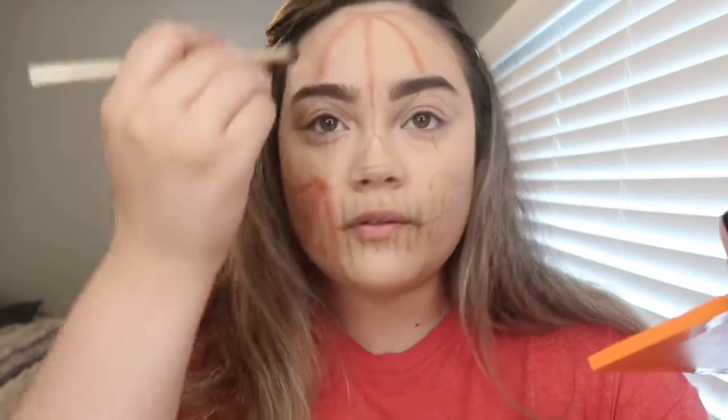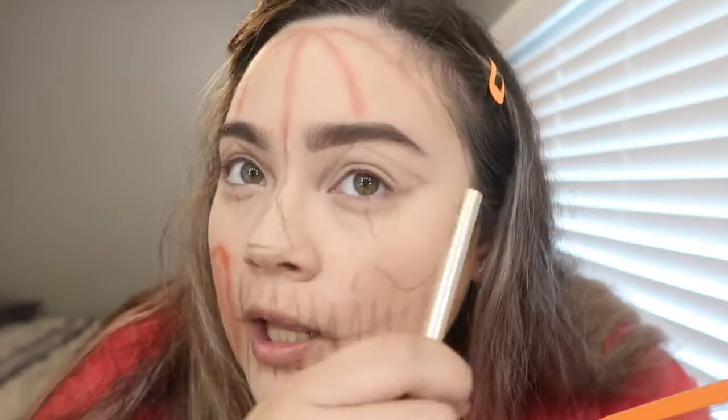Going in with a brighter orange using a fluffier brush and I'm just gonna dust it over all of that to make it look more orange-y. This was looking a little too dark so I'm going brighter. Now that your entire face looks like this, you're getting somewhere.